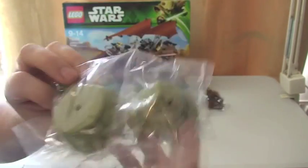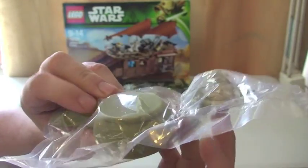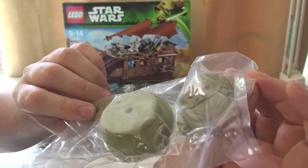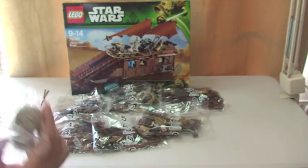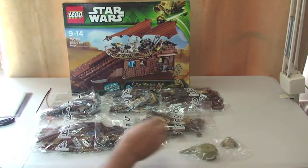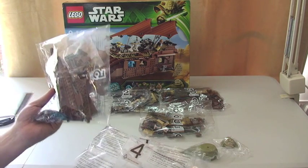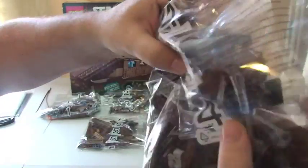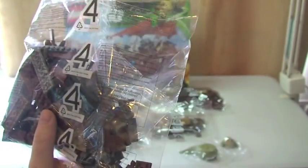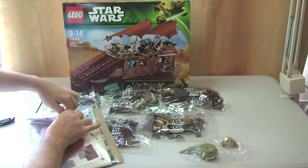There's our Jabba, which is what most people tend to want when they buy these sets — the Jabba figure, which is obviously a very good one. Although I don't think we can quite call him mini; it's more midi. So that's Jabba — giving us a total of eight bags. Normally most of these bags will contain another bag inside with the smaller pieces, so once you open them there'll be other bags inside.